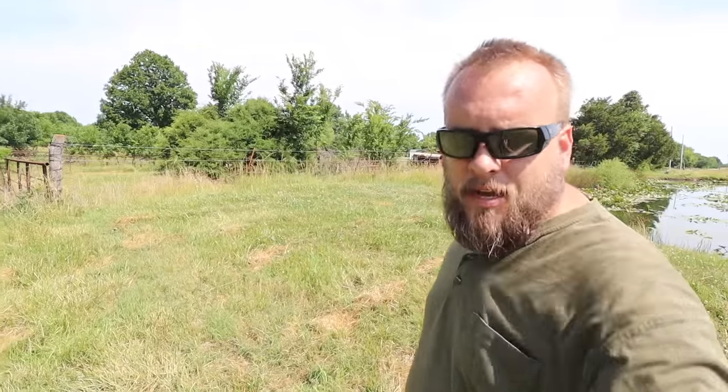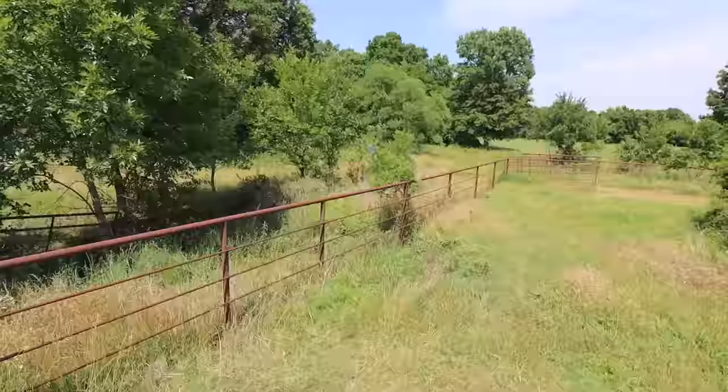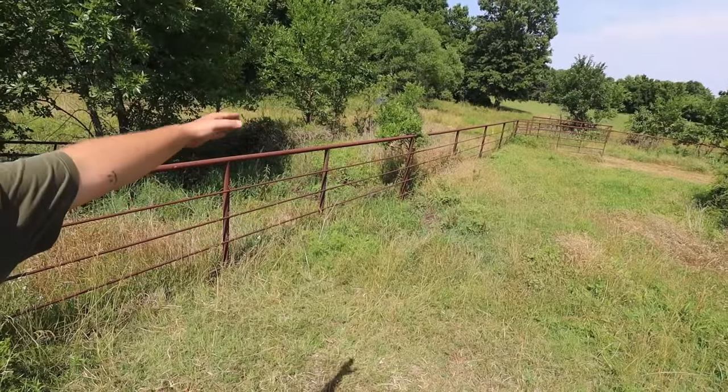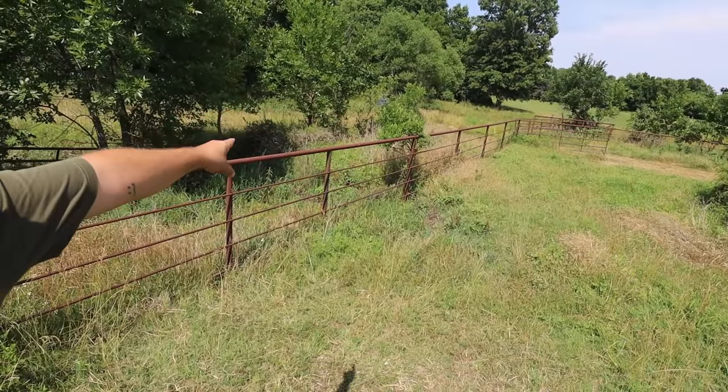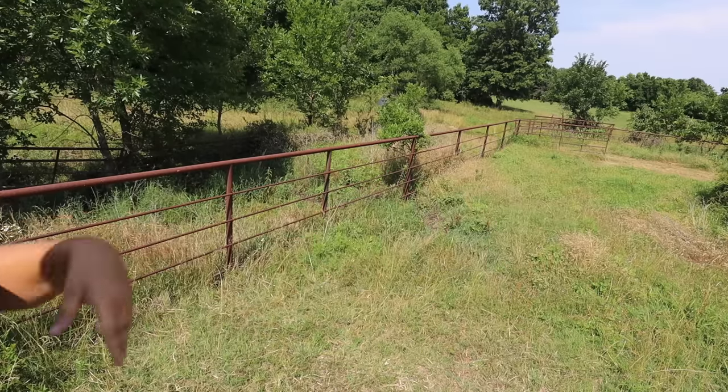Now we're looking right down the fence that separates the property line. You can see the pond, the dam, and where it slopes off. If we can just take any water that comes through, start at that red barn there, and run it down to make a trench or swale that runs down to where the pipe fence is — just on the other side of that is a swale that runs down to an actual creek. So if I can push all the water that comes through the dam into that creek, we'll be good.